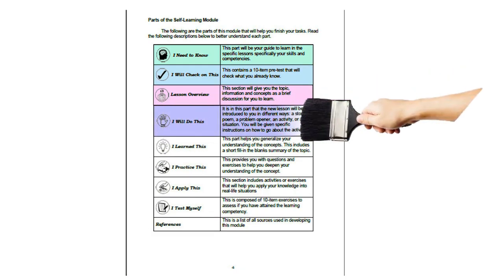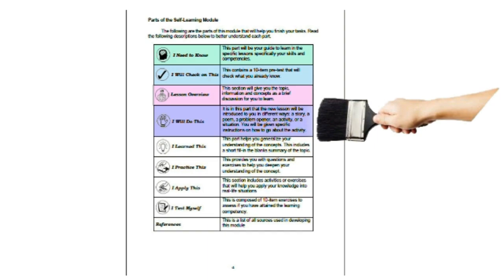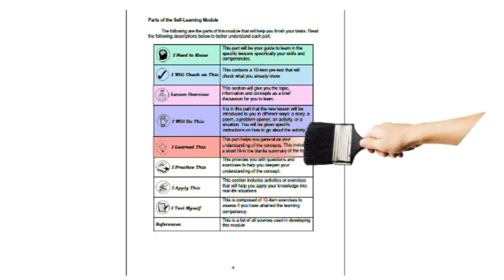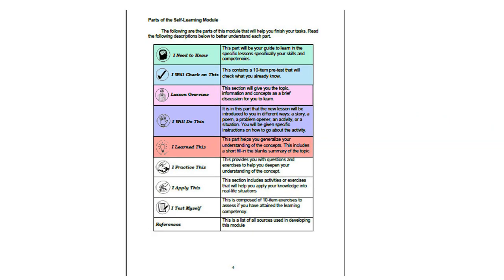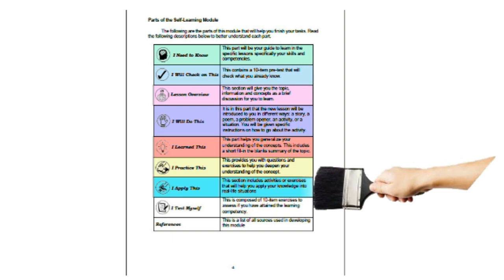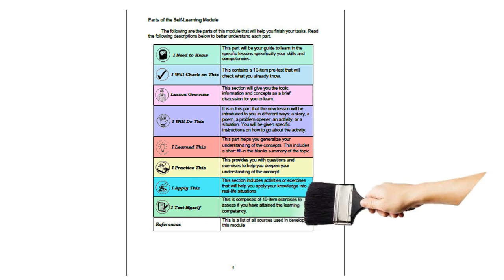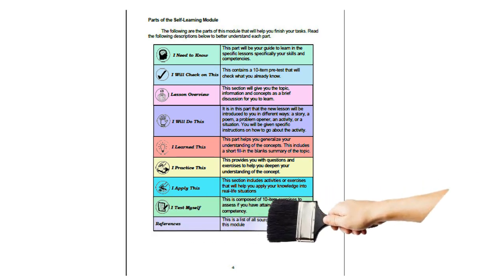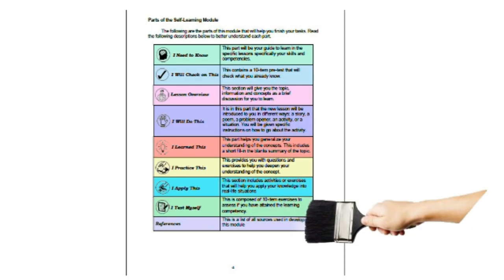The new lesson will be introduced in different ways — a story, a poem, a problem opener, an activity, or a situation, with specific instructions on how to go about the activity. 'I Learned This' helps you generalize your understanding through a short fill-in-the-blank summary. 'I Practice This' provides questions and exercises to deepen your understanding. 'I Apply This' includes activities to apply your knowledge in real-life situations. 'I Test Myself' is a 10-item exercise to assess your learning competencies. The 'References' section lists all sources used in developing this module.